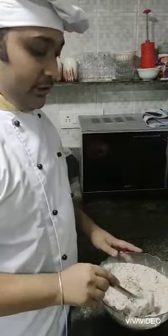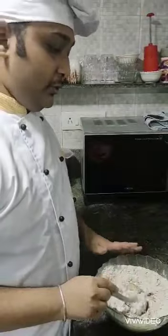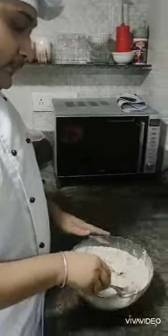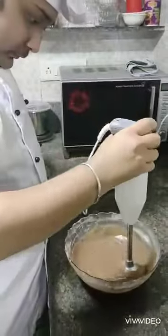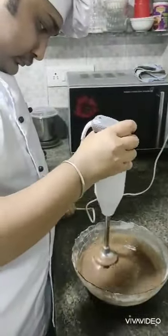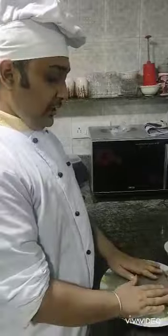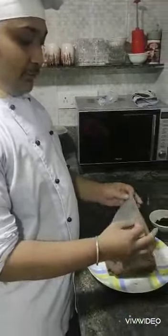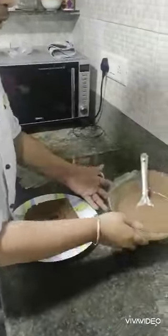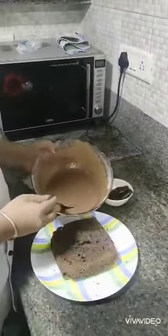After sifting all the ingredients together, beat it really well until you get a smooth and fluffy frosting. Now as our cake is baked and we have already removed it from the mould, we'll be removing our butter paper and pouring the chocolate cream cheese frosting on top of it.